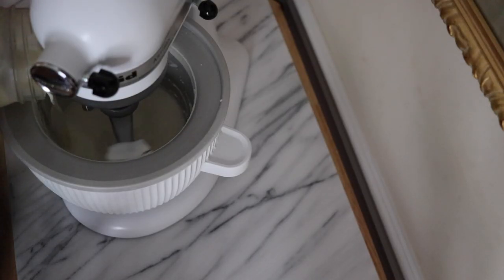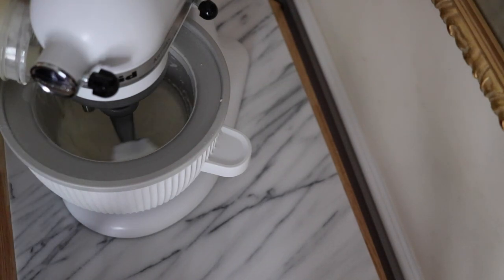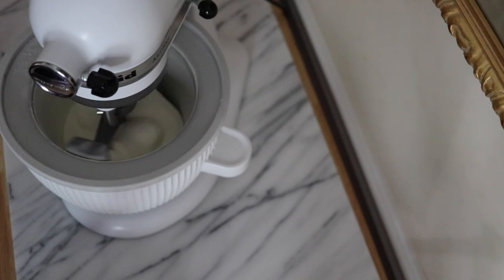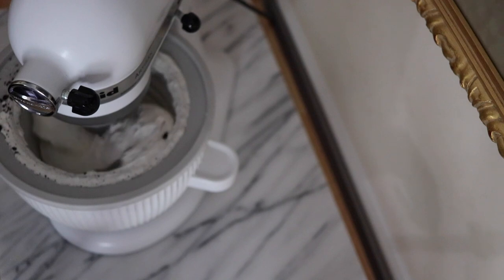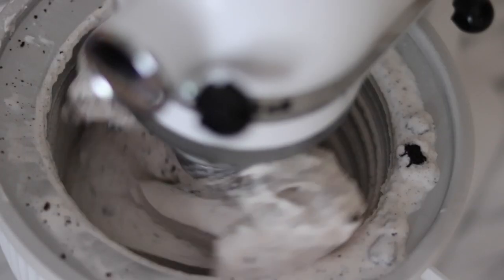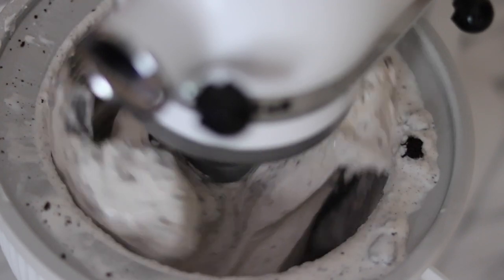I added the ice cream base to the bowl. It turned into this really beautiful fluffy mixture of ice cream, and then once I noticed that the ice cream was starting to thicken up a little more, I started adding some crushed Oreos. I used about 10 crushed Oreos mixed in here, and it's such a joy to watch this mixture come together because the Oreos look so pretty in contrast to the ice cream.